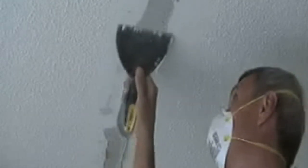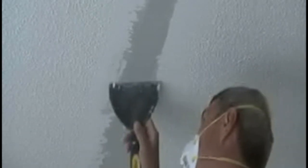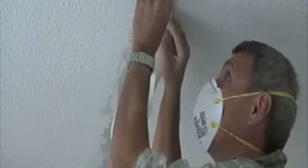We measured the length of the drywall tape needed to cover the missing section. We filled in the spot where the original drywall tape was with Sheetrock 90, then inserted the drywall tape back into position.